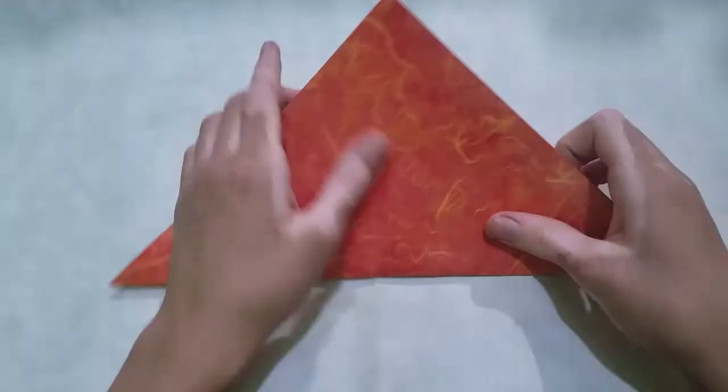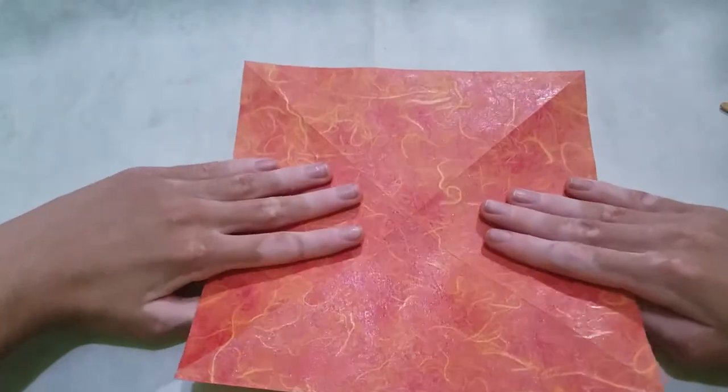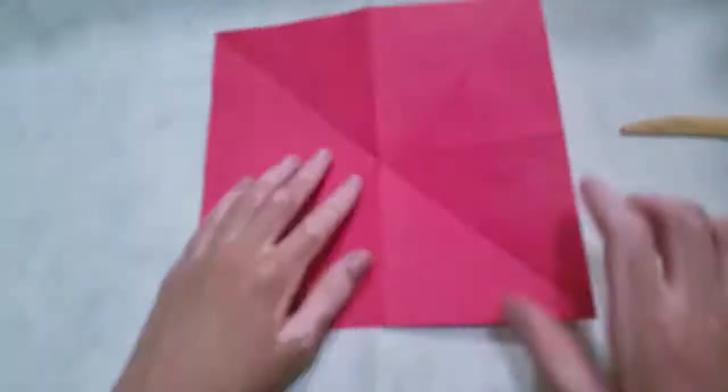Start with the white side up and then fold the diagonals. Go back to the colored side and then fold in half in both directions. Now collapse a water bomb base.